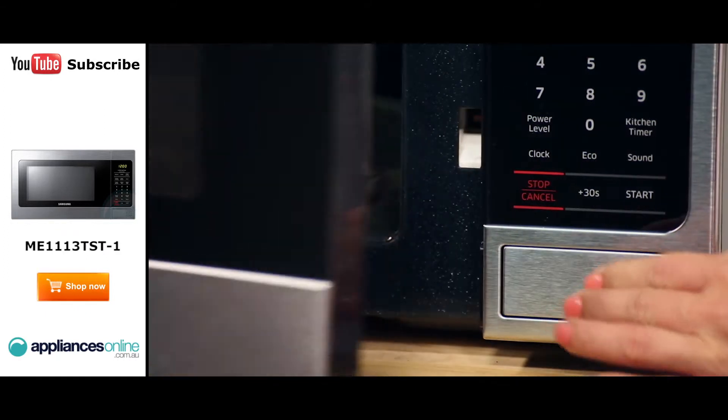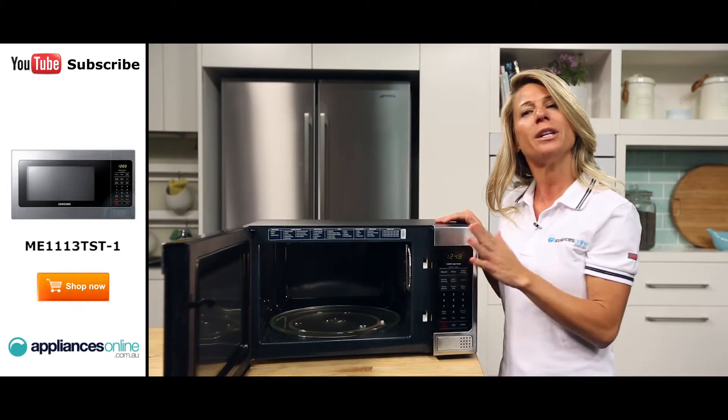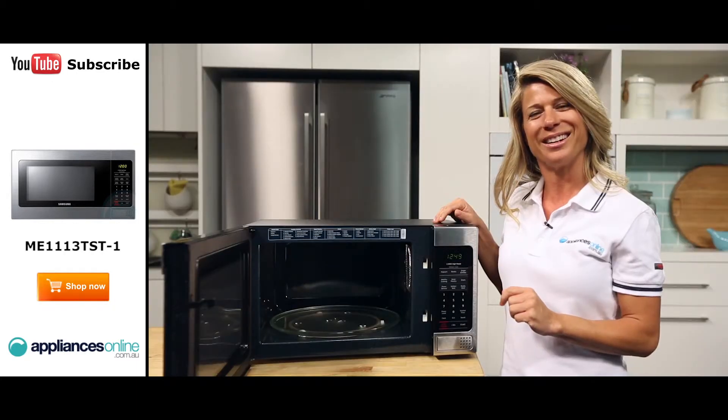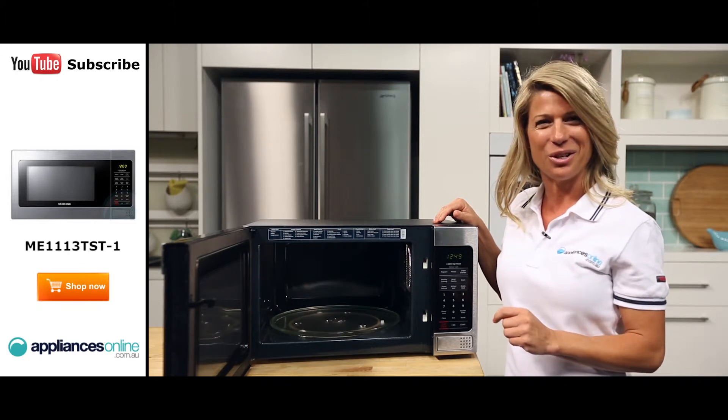Now let's take a look inside the microwave. The internal lining of the Samsung microwave means virtually nothing is left on the sides from your cooking. The ceramic enamel has hard-wearing qualities which make the microwave scratch and rust-resistant. It also ensures no discolouration occurs from heat, even after plenty of use.